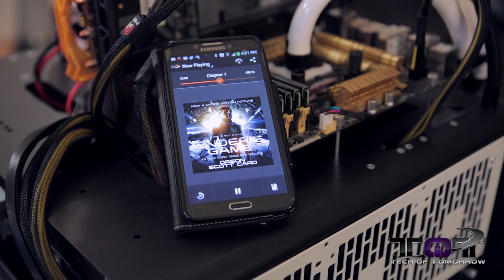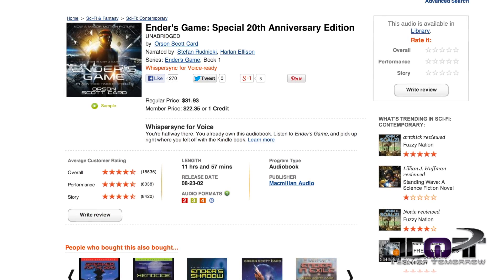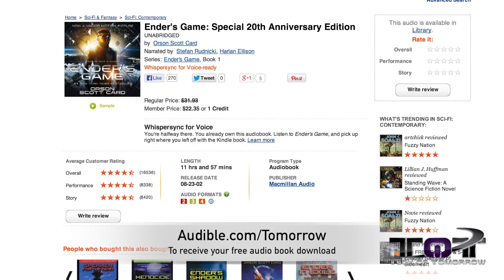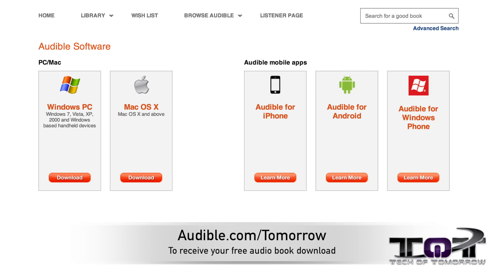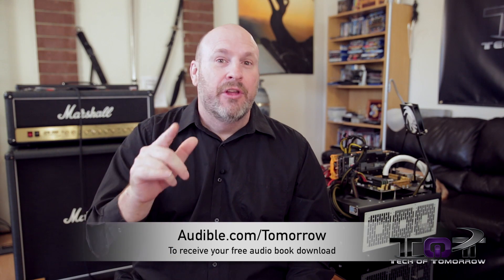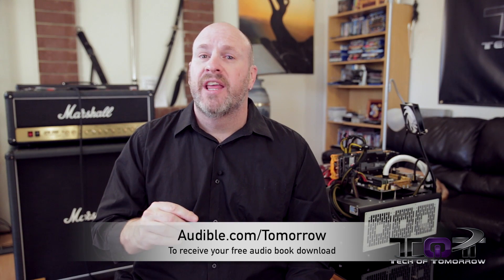I'm totally familiar with it because I read it years ago, but reading it is a lot different than having somebody narrate it to you. This book happens to be one I can wholeheartedly recommend — I like it a lot. If you guys want to check it out, you can now get it for free at audible.com/tomorrow. You can download the app — it works with your Android or Apple device. If you'd like to download a free book and support Tech of Tomorrow all in one go, head to audible.com/tomorrow. Big thanks to Audible.com for making this happen.